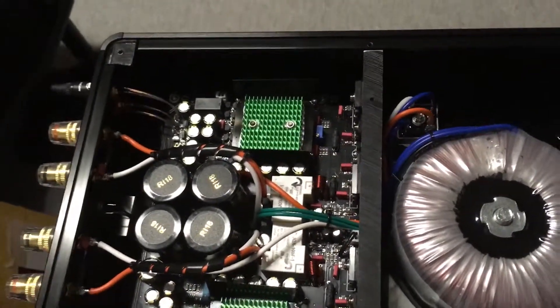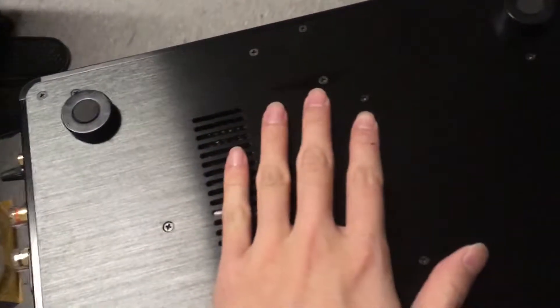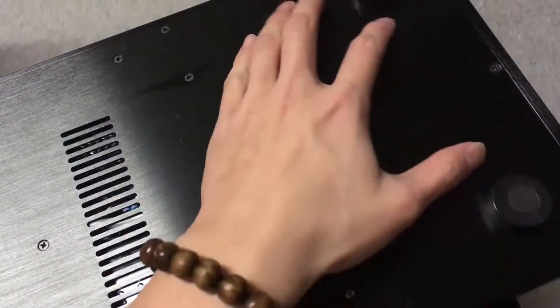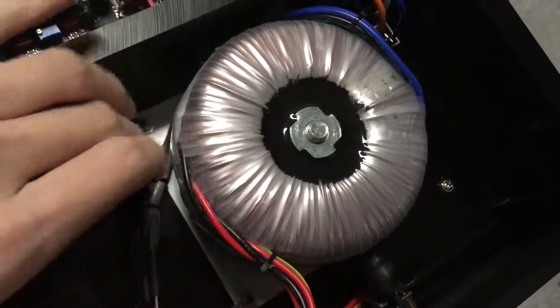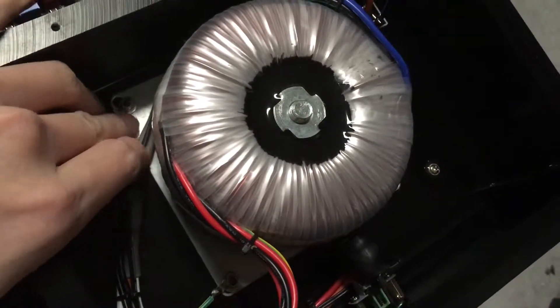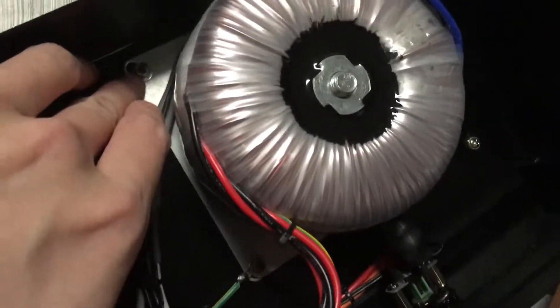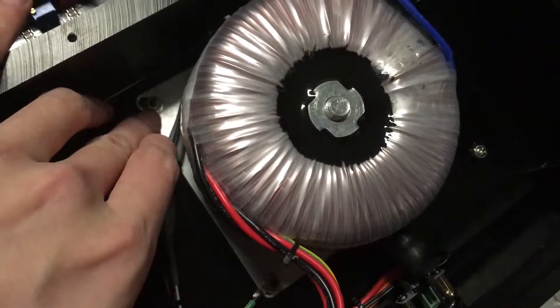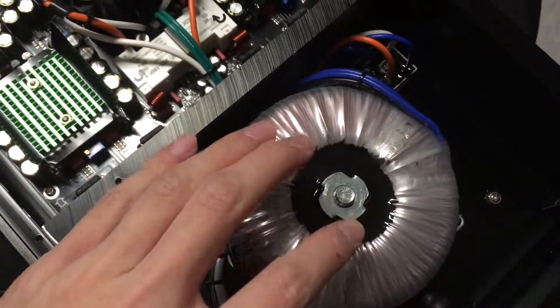Being the stubborn guy I am, I tried to access the PCB via the back cover. I removed every single screw, but these four screws cannot be removed because they're directly connected to the transformer. There's a metal plate right here that connects the transformer to the bottom plate, and you simply cannot move these four screws without clamping everything tightly in place.